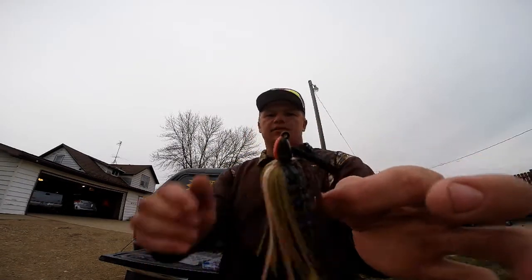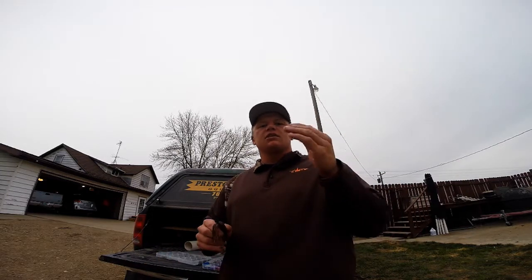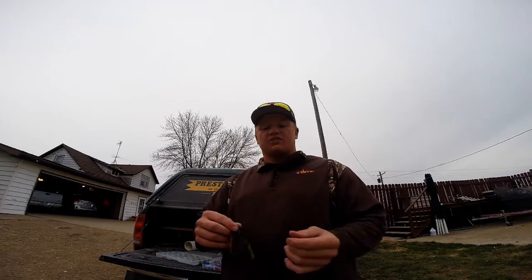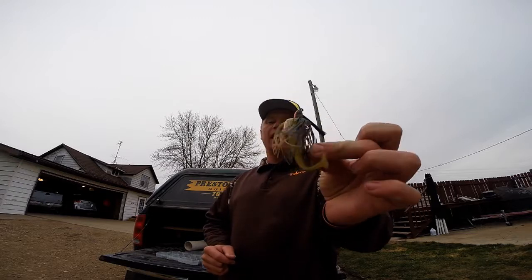The swim jig head right here is designed for more of the swimming action, to be able to go through different styles of cover. Now that doesn't mean you can't swim different styles of jigs; it's just that this is designed for the swimming action, not so much hopping off the bottom.